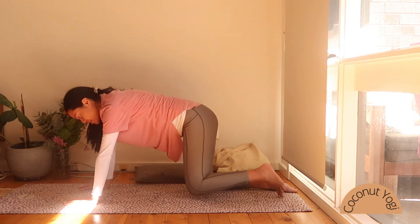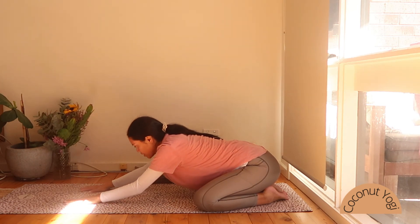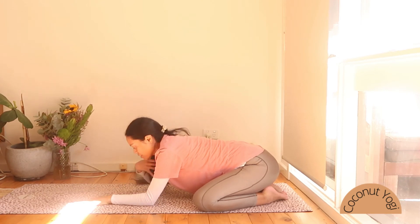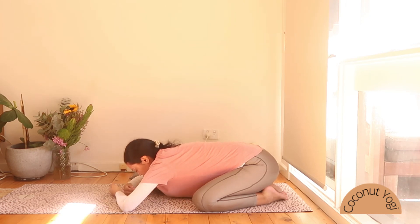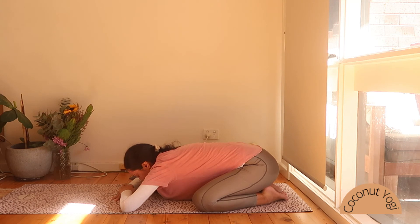Let's bring that foot back. Bring the big toes together, take the knees out wide, and move back into child's pose. Hips are moving back towards the heels, walking the fingertips forward — either making a pillow with your hands for your forehead to rest on, or allowing your forehead to rest onto the ground. Allow yourself to come back to your breath. Noticing how you're feeling from when you started this practice — maybe you didn't feel like getting on your mat, but you did it anyway. Noticing how you're feeling now.